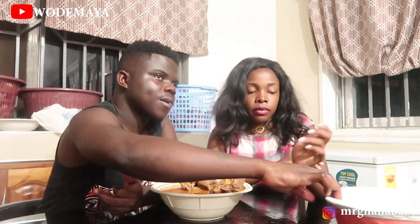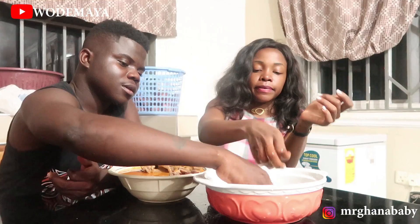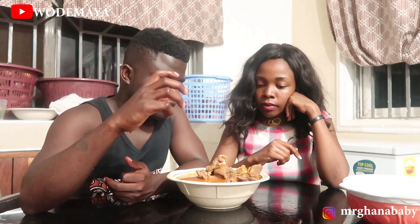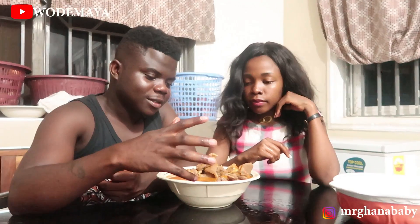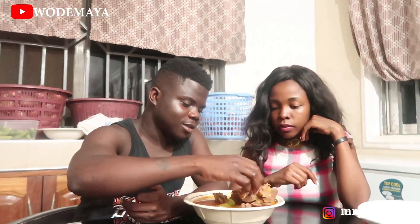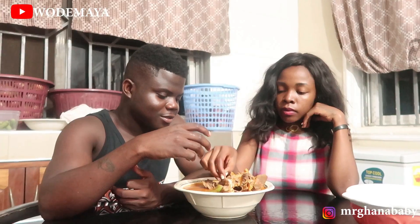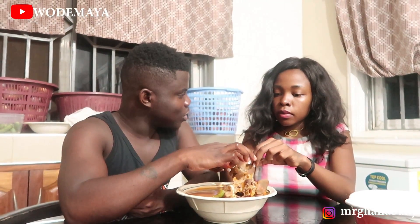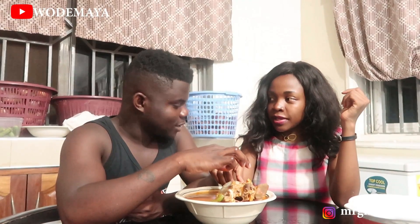First of all, you need to wash your hands. So now we're washing our hands. Time to eat. This is fufu. We don't eat fufu like that in Ghana — they have a way to eat fufu in Ghana. I'm not going to disrespect the fufu.